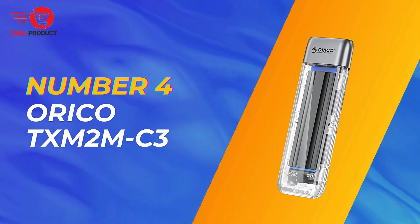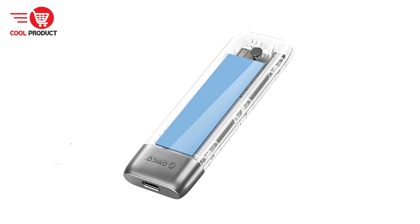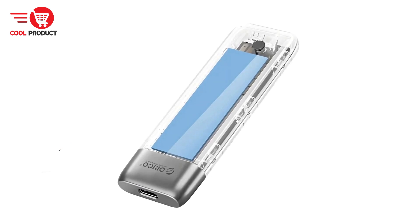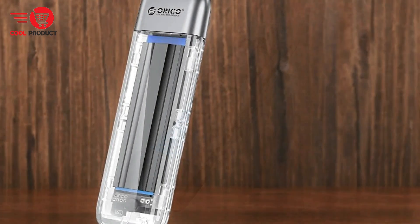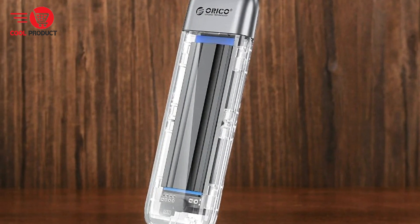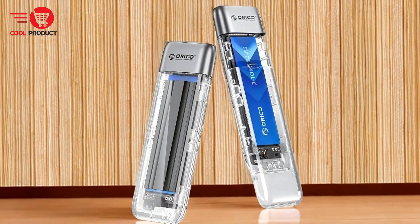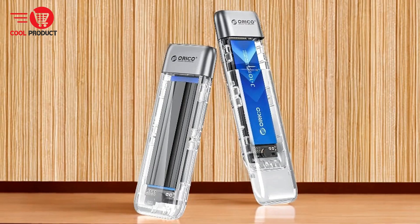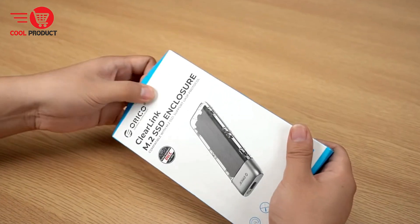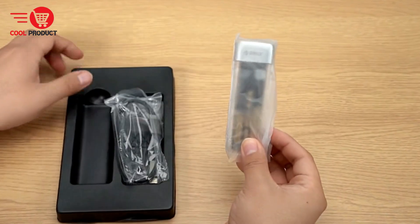Next up, at number 4, we have the Orico TXM2MC3 NVMe M.2 SSD enclosure. It is designed to provide users with high-speed data transfer, excellent heat dissipation, and robust data protection. This compact and user-friendly enclosure supports both NVMe and SATA SSDs, making it a versatile choice for various storage needs. In this review, we will explore its key features, pros, and cons to help you decide if it meets your requirements.